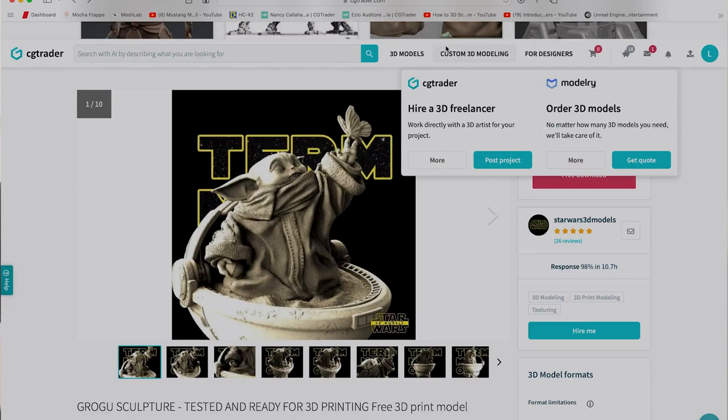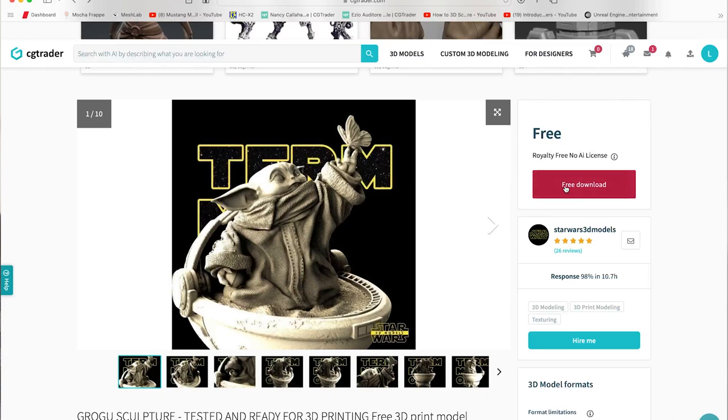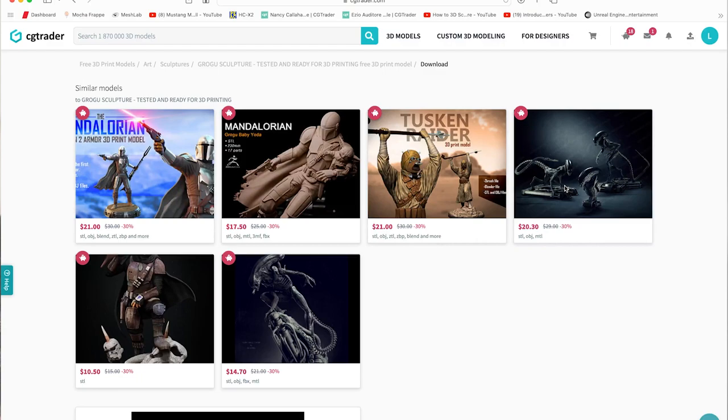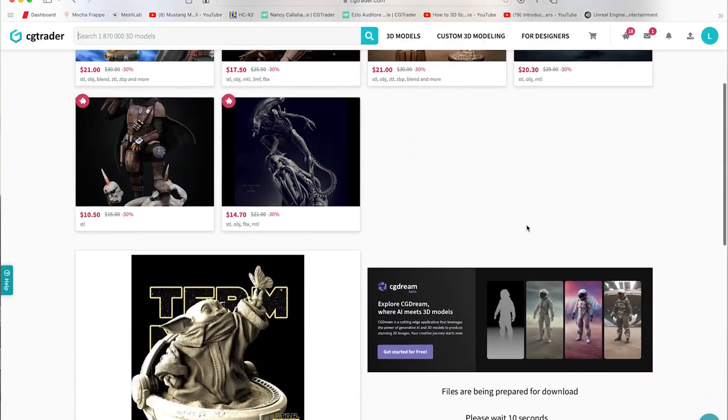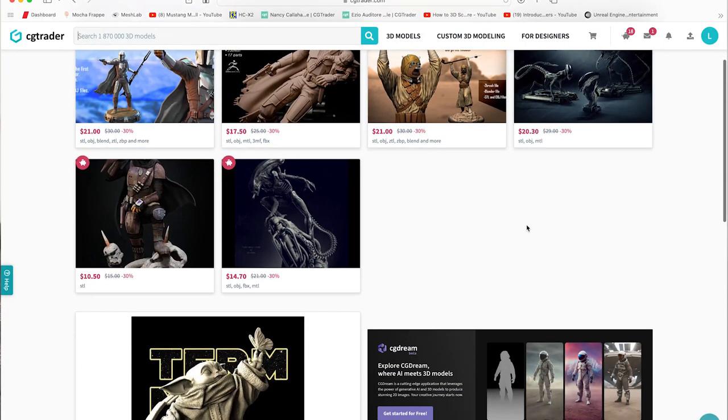So we're going to the pictures in front of you - you can see it's Grogu with a butterfly on one of his hands, in his little baby buggy. It's a free download, royalty free from CGTrader. You hit the download button and you have to wait 20 seconds - it counts down three, two, one, zero, and we have liftoff.